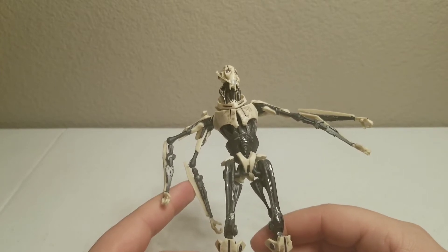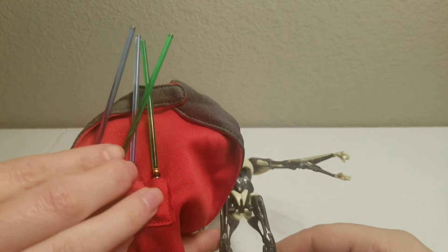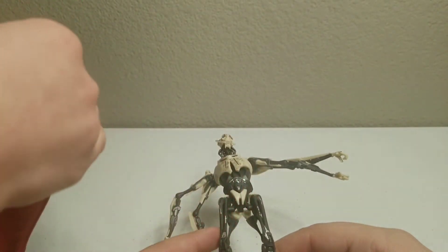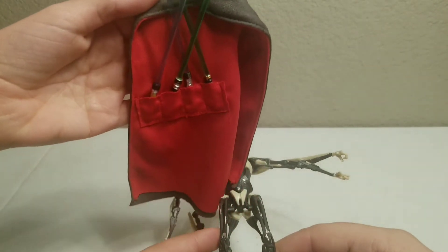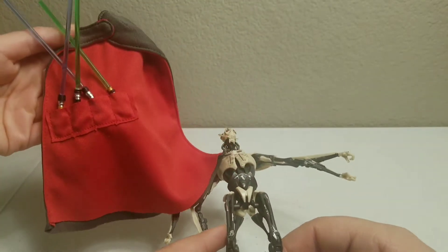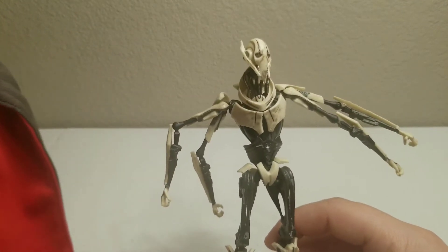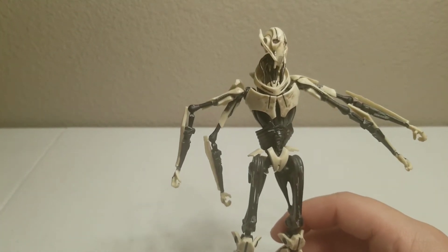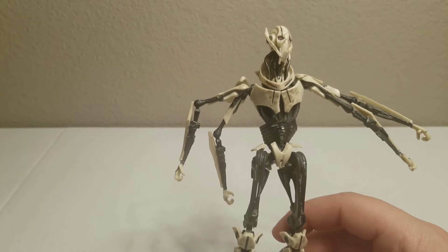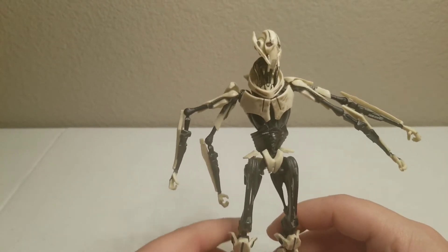One thing I noticed while playing with his cape and sabers — it kind of feels like it's just meant for looks. When I hold the lightsabers up in the cape pockets, they want to fall out. I wish the blades were detachable so you could slip just the hilt into the pocket and set the blades aside — that would have been really nice for display.